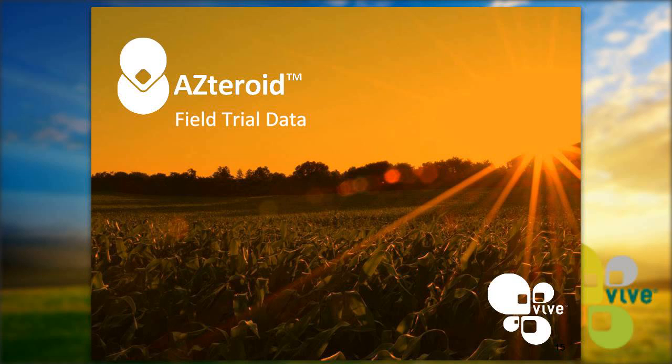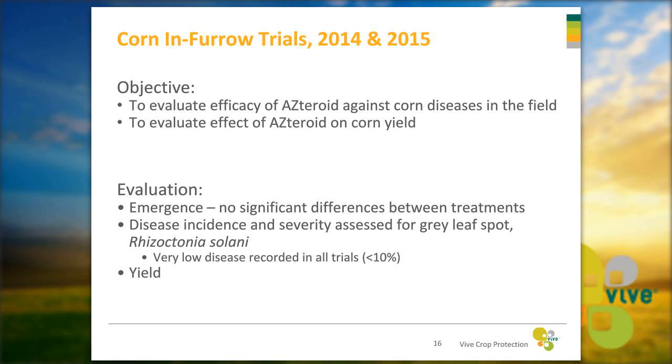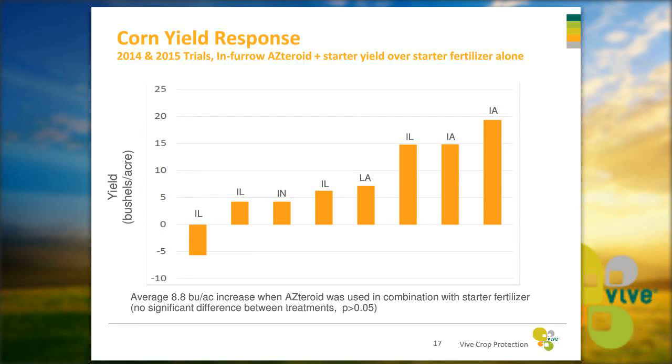Now we'll go through our field trial data collected over the last two years. Our corn trials in 2014 and 2015 evaluated the efficacy of Asteroid against corn diseases in the field and its effect on corn yield. We looked at emergence and found no significant differences between treatments. We assessed disease incidence and severity for gray leaf spot and Rhizoctonia solani, finding very low disease incidence — less than 10% — across all trials. For yield, we found an average increase of 8.8 bushels per acre when Asteroid was used in combination with starter fertilizer over starter fertilizer alone, even under very low disease pressure.